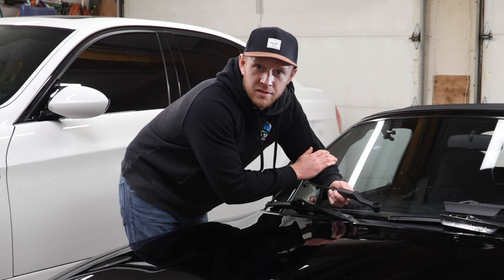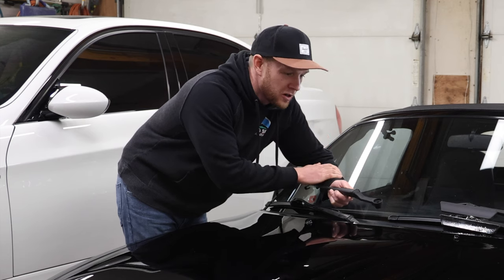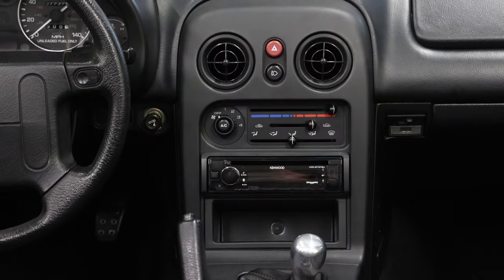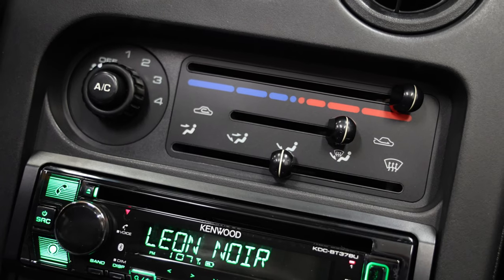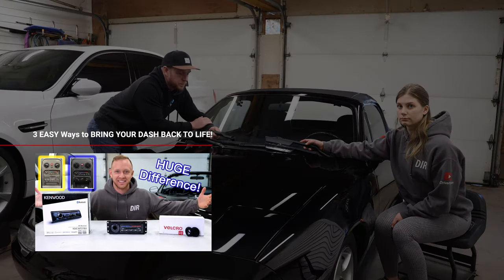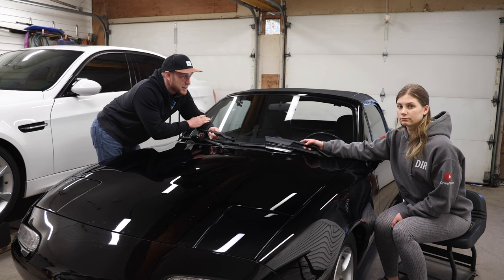I've been on a mission to get rid of things that bother me and eye sores on this car. In the last video I updated the entire dash, fixed the droopy vents, put a new HVAC panel on and a new Kenwood head unit — so if you haven't seen that video go check it out. That video took me a long time to edit so today I'm going to have Allie help me film and we're going to try and do this in one shot, maybe two or three.